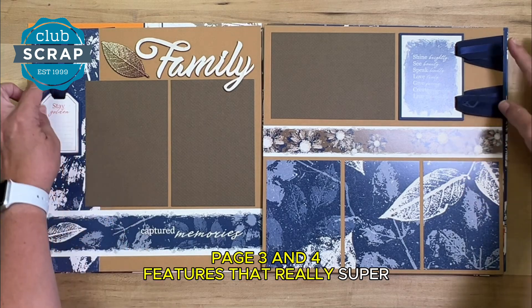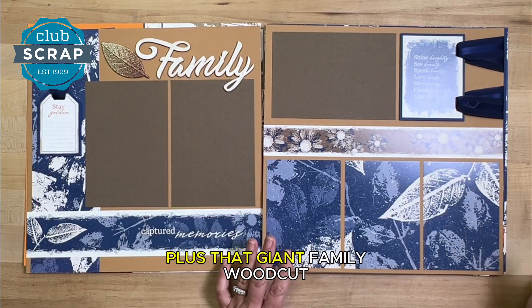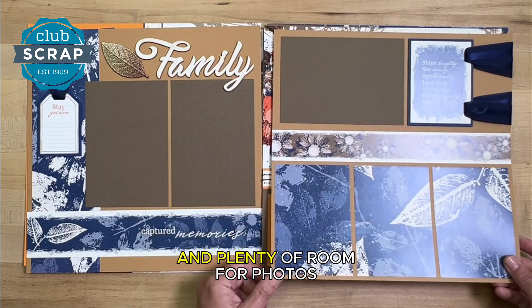Pages three and four feature that really super wide ribbon and one of those ombre leaves, plus that giant family woodcut and plenty of room for photos.